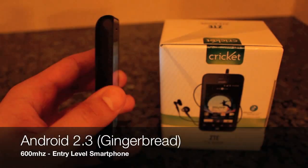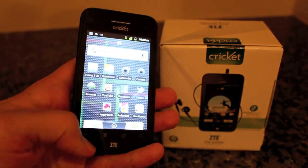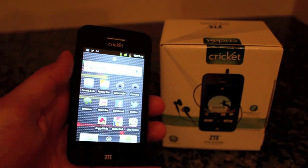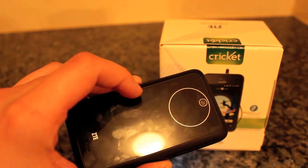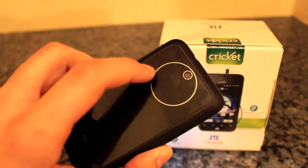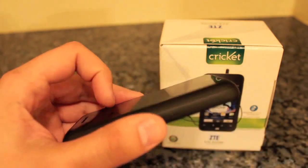It's got a matte black around the edges and glossy black around the bezel of the front, which also picks up lovely fingerprints. The back is that glossy black that is very fingerprinty as well. It's got a stylish circle around the 3.5 megapixel camera in back, with the speaker down below.